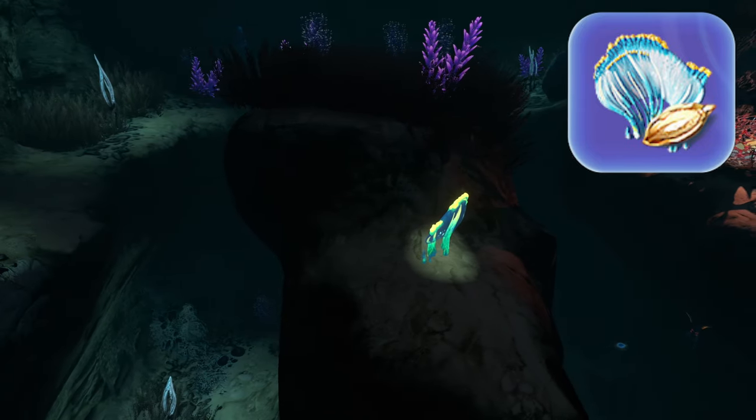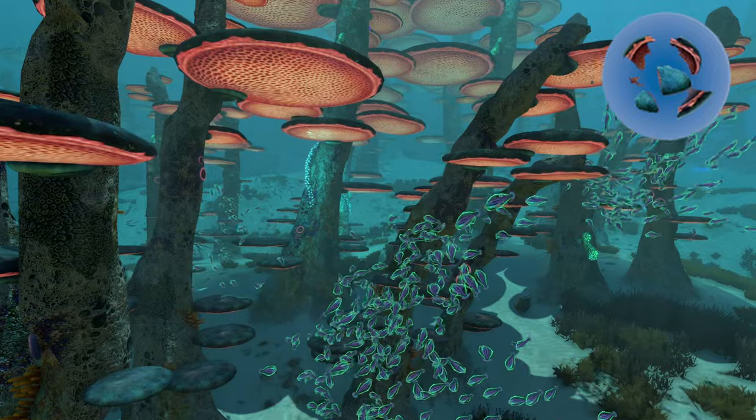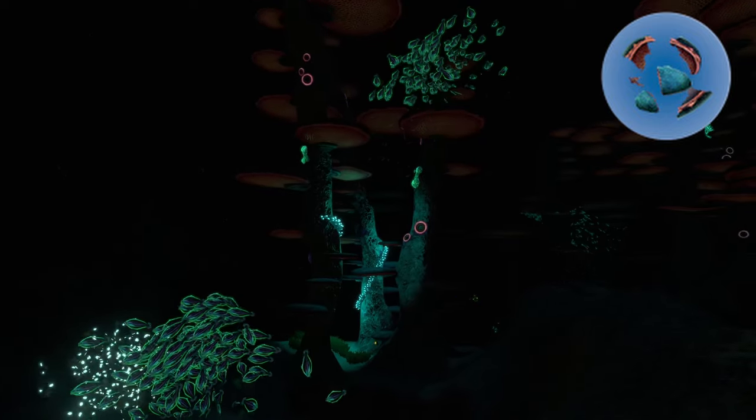You can actually find one in the primary containment facility in the tank of the sea emperor leviathan. Third is a fungal sample from a tree mushroom in the mushroom forest. This is one of the easier ingredients as there are many mushroom trees in the two mushroom forests and they are fairly safe biomes.